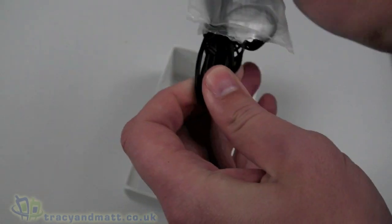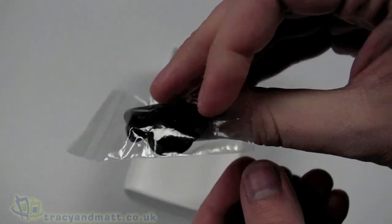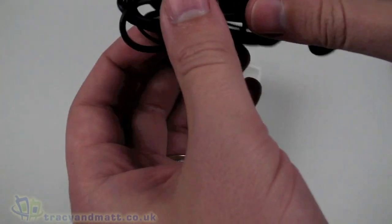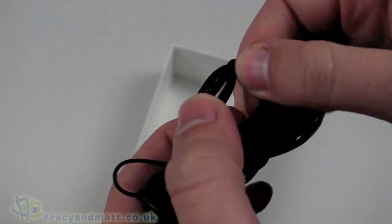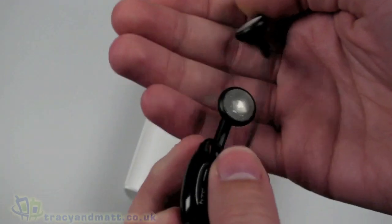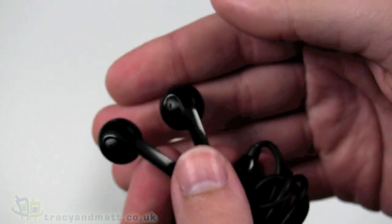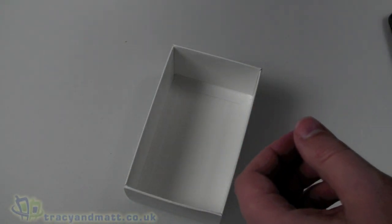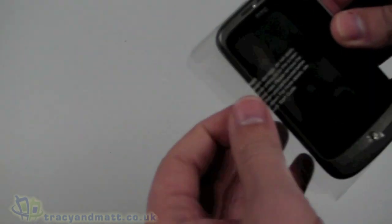Then we have a wired headset with foam covers and a clothing clip. It's a four-pole three-and-a-half mil jack, so we can use our own headphones if we want. It has an inline microphone with a push button. The headphones themselves are quite small - not proper in-ear noise cancelling - and quite plasticky and lightweight. If you're going to listen to a great deal of music, you'll almost certainly want to use your own headphones, though that option is available as it's a standard three-and-a-half mil jack.